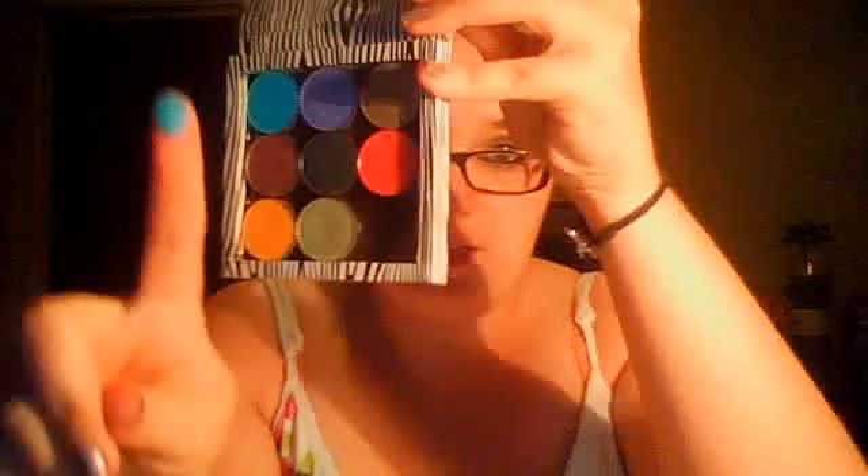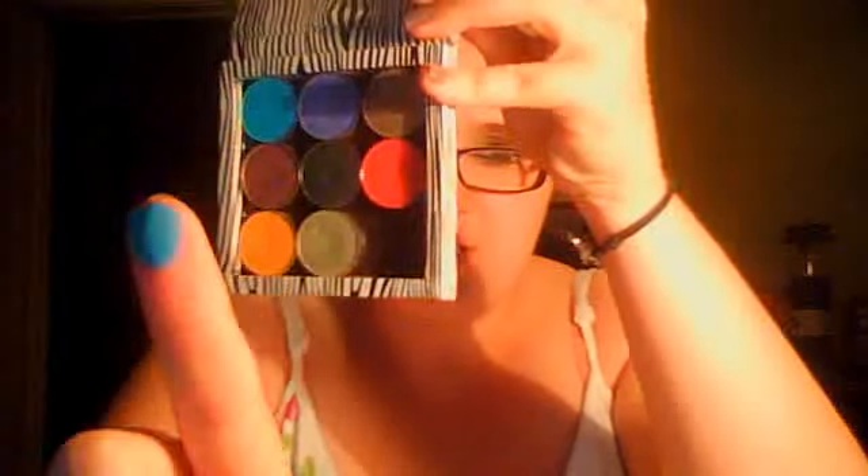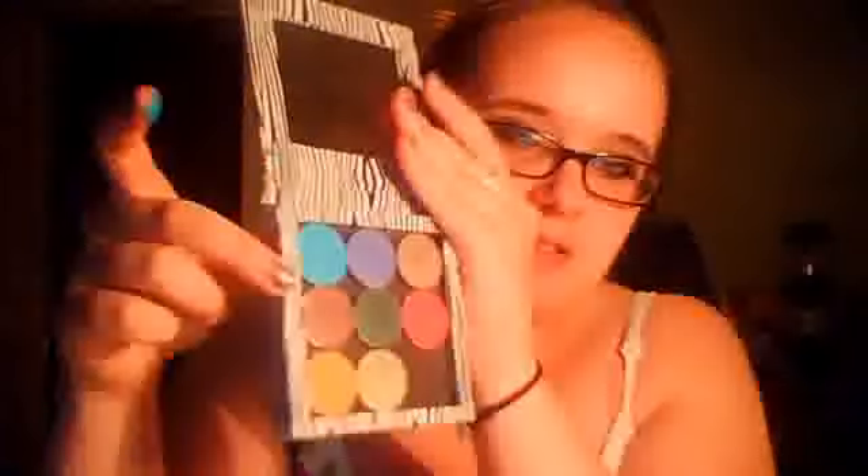This color right here is Poolside. It's a really pretty blue color and it's got like shiny blue specks in it. It's kind of hard to show, but it's a really pretty blue color — that's Poolside.